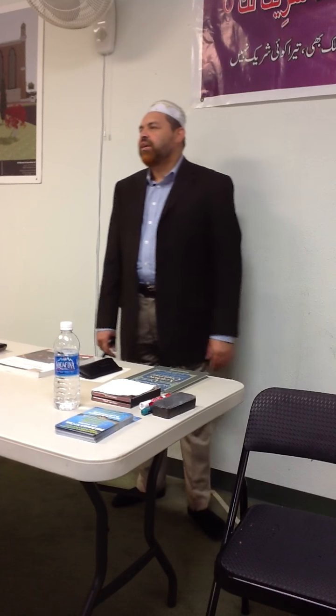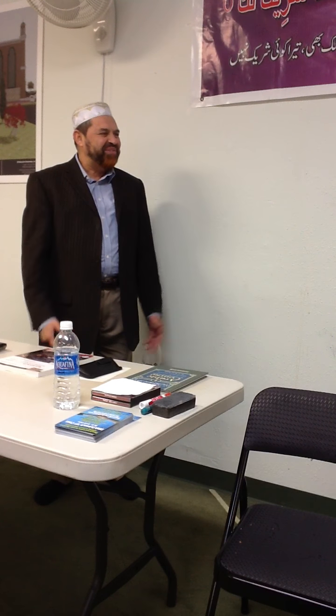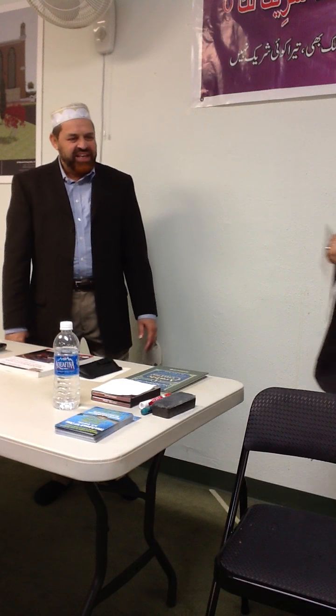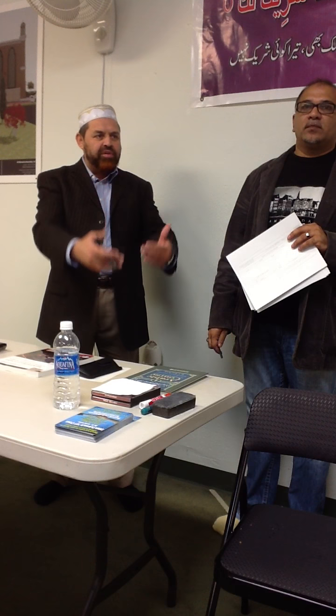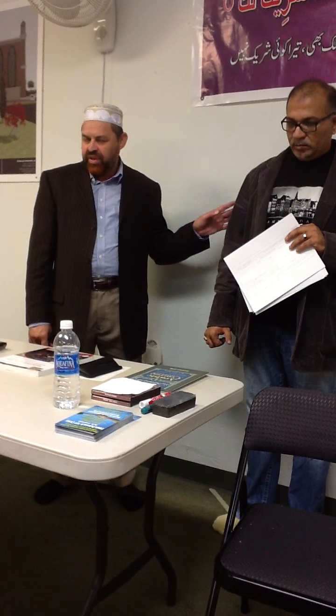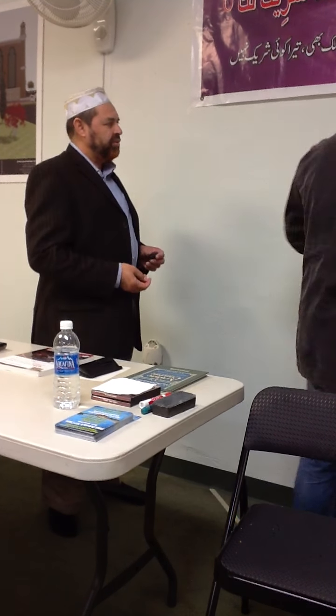I would also like to introduce our brother Mateen Khan. Brother Mateen is my dear brother and brother of everyone in Frisco Masjid, mashaAllah. He will be the coordinator of this program. For all other administrative things — your admission, your enrollment, your fee, your books, everything — inshallah, you contact him. Brother Mateen, would you like to write your email address so they can contact you as well, inshallah?